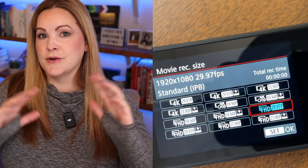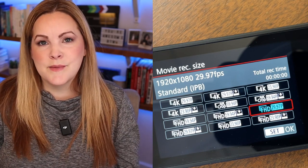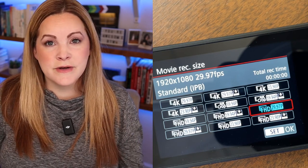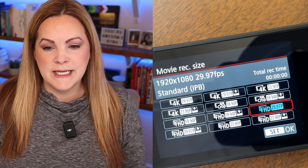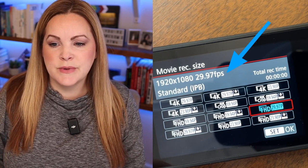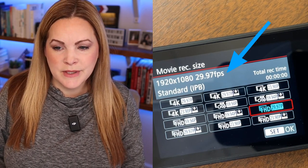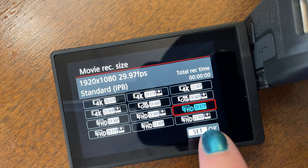Then tap movie record size. These options are important — this is your resolution and your frame rate. For a basic YouTube talking head video I recommend sticking with 1080 at 30 frames per second. Mine is selected at FHD 29.97, which is 1920x1080 at 29.97 FPS — that's 30 frames per second and that's exactly where I want it.